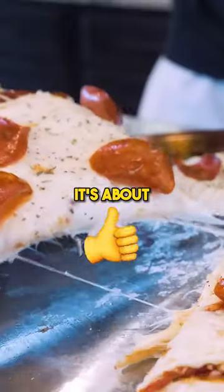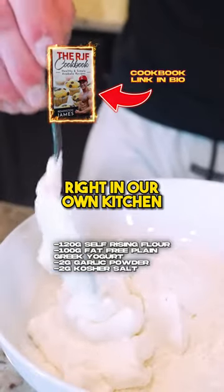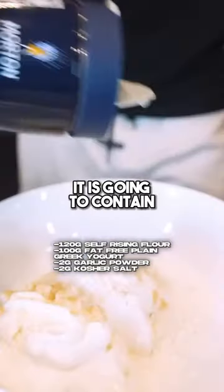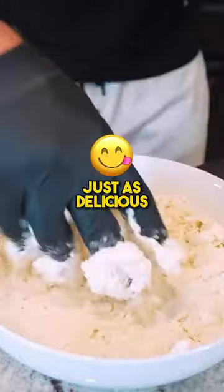It's not about giving up foods we love, it's about making better choices. I'm gonna show you how we're gonna make a New York pizza from scratch right in our own kitchen. It is going to contain a fraction of the calories, way more protein, and will be just as delicious.